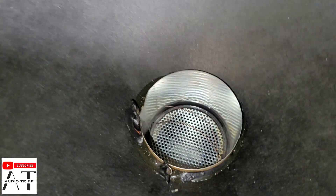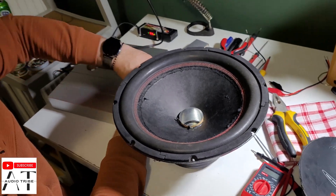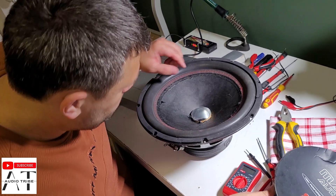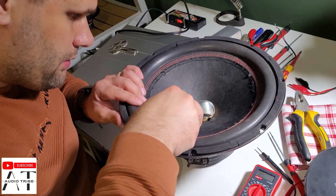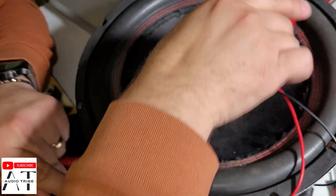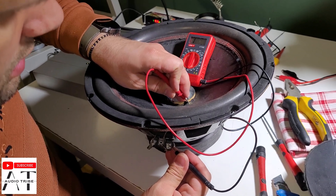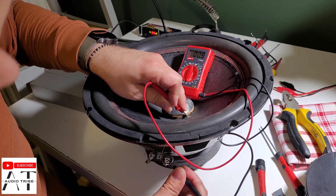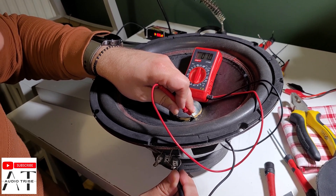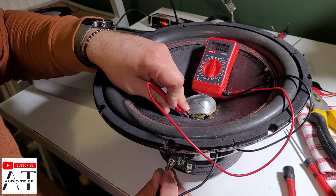Let's disconnect the amplifier to do some measurements. Let's clear the isolation from the wires. Let's measure that the connections are okay until here. We have continuity from the connection panel until here — both of them work.